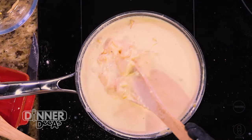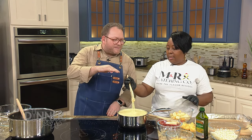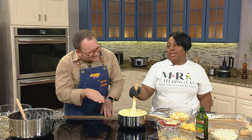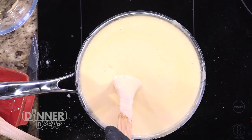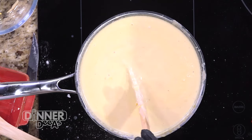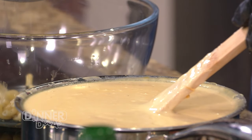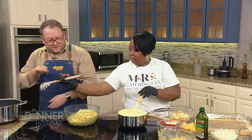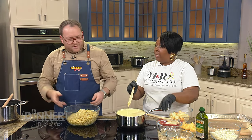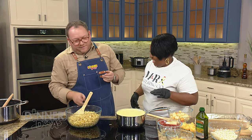If you burn it, it's not going to be a good thing - so just kind of let it melt down some. Look at that - there is absolutely no room left. You have to push to the limit. So now we're going to add our noodles to the bowl. As you can see, our noodles are at the right density - they're not cooked all the way because they're going to cook some more in the oven.